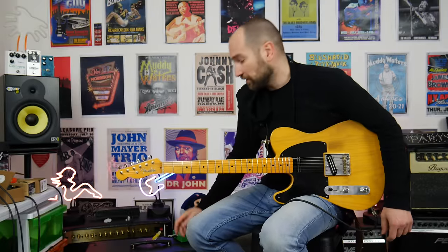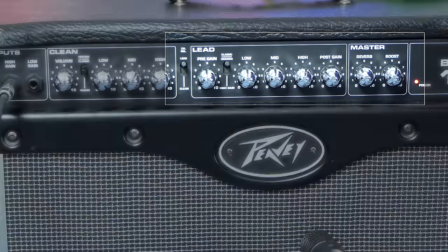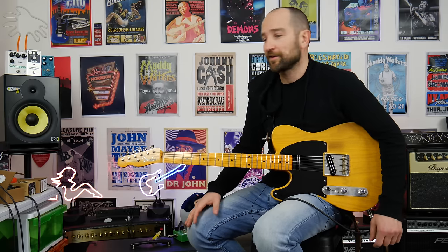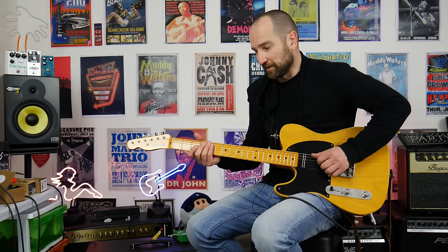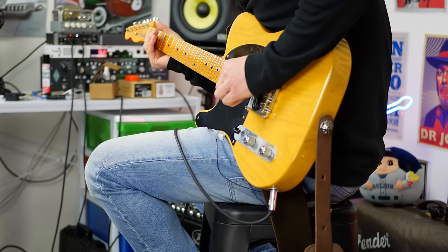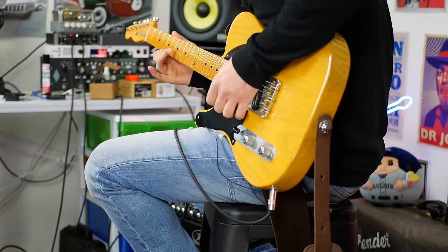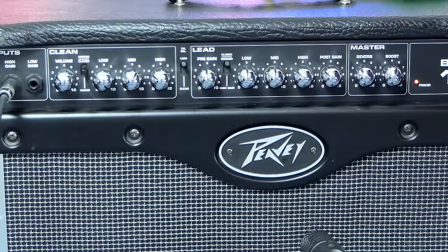Let's give the lead channel a go now. I've got everything at 12 o'clock except for the post gain, which is at three - that's the output volume of this channel. It might not sound like a lot, but it's gig volume. It's a really, really loud amp, and the switch on the back is back to 100%. Neck pickup - whoa, it's pretty bright. Let's just turn down the highs.